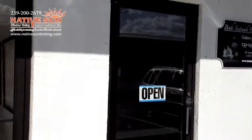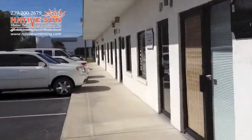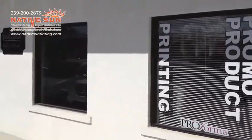This gives you 99% UV rejection and around 25% heat rejection. It stops all the UVA and UVB rays from coming in, which can cause fading, and does offer a little bit of heat rejection as well.